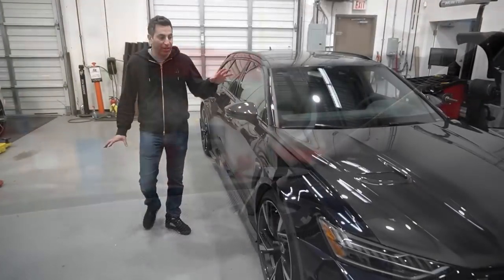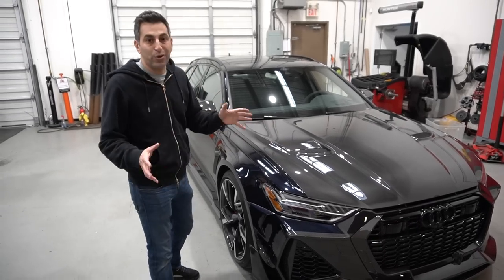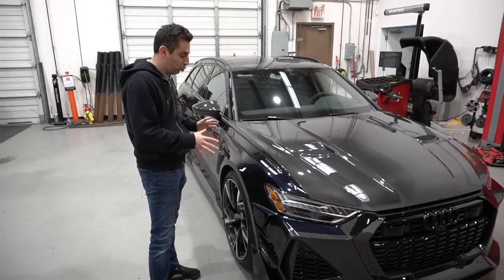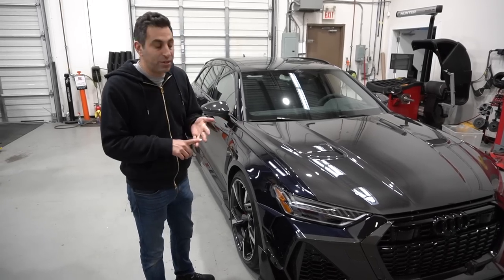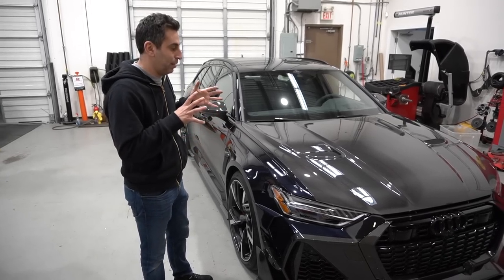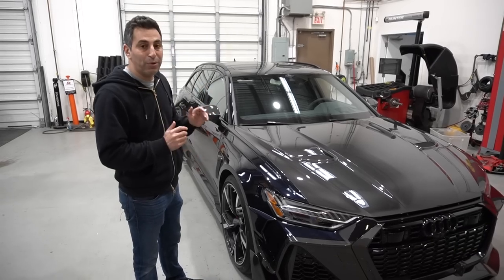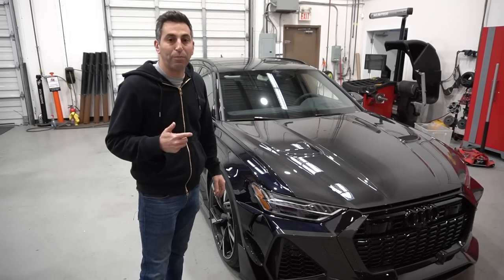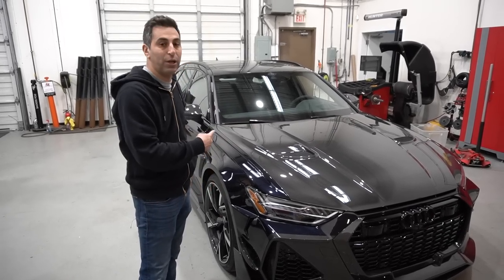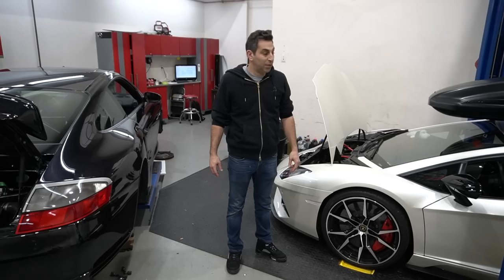There's a lot that's been done to this car — I showed you all the carbon pieces. We have a set of 22-inch wheels coming, we're going to lower it, we have the exhaust to do, and we have some power upgrades coming. This is going to be a really, really crazy car. I just wanted to show you the progress so far — it's not going anywhere until all the parts come, so we'll be back to this car very soon in future videos.